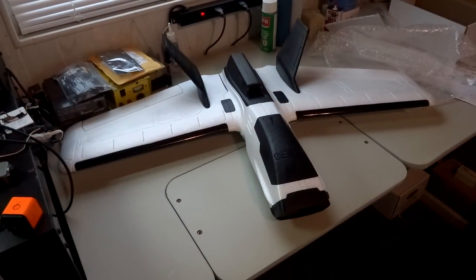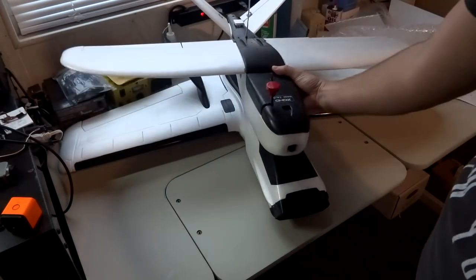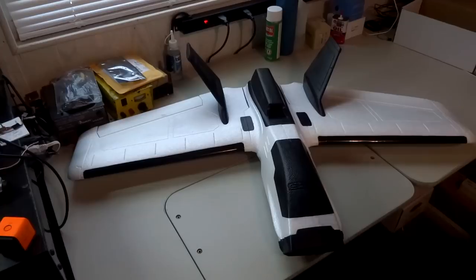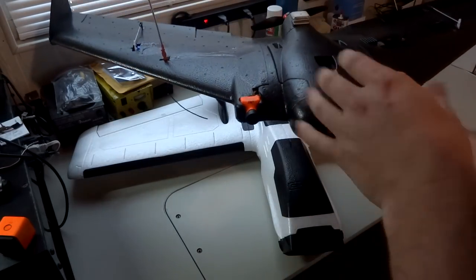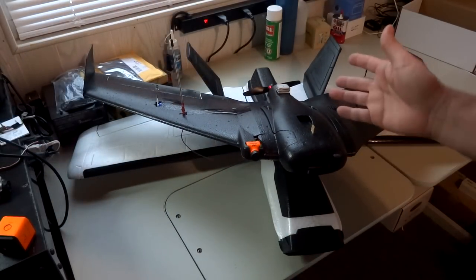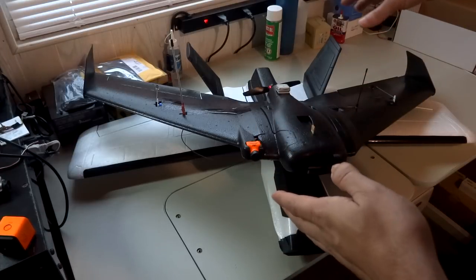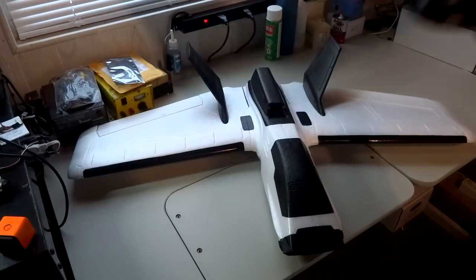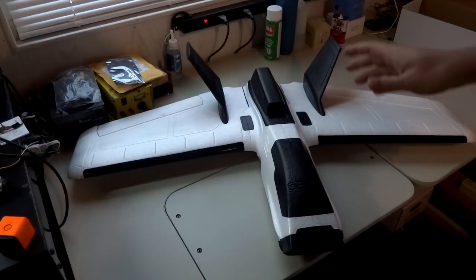I'm not sure how well you can tell the size and scale, but let me sit my Zoehd Nano Talon on it - it's a flat wing mod. The Nano Talon is noticeably smaller. Another plane you're probably familiar with is the AR Wing from Sonic Model - the same people that make Zoehd; Zoehd is basically a sub-company of Sonic Model. The span on the Dart XL is a little bit bigger than the AR Wing and you obviously have more wing area, but it's not a lot bigger overall.